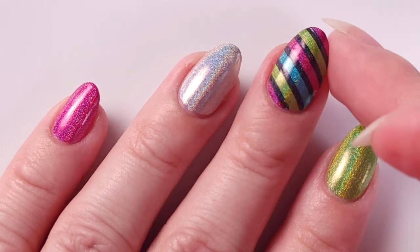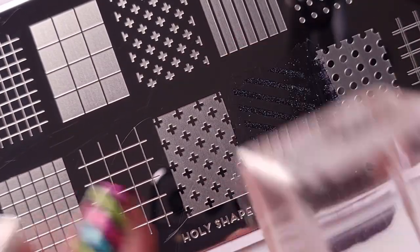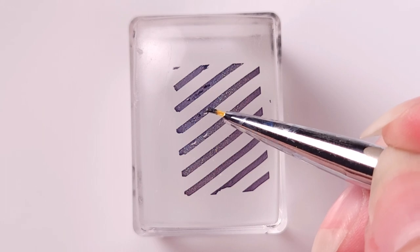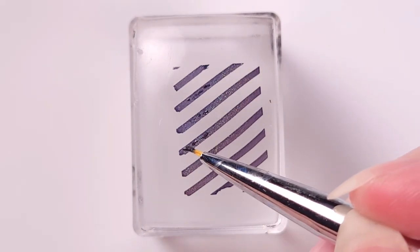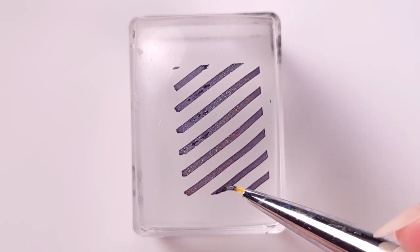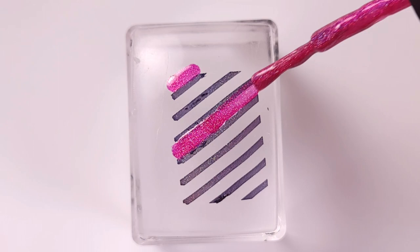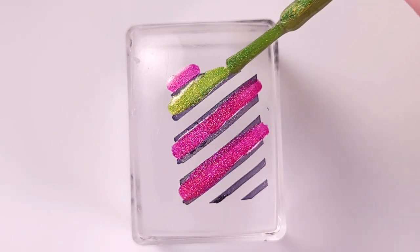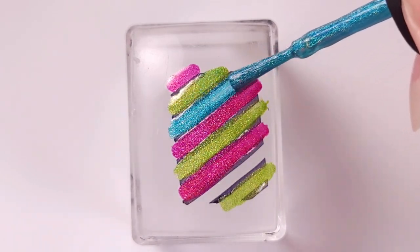For my ring finger I'm gonna repeat the same process, but this time the pickup wasn't too strong and I didn't want to do it again, so I just fill in those little holes with the same polish and a detail nail art brush. Once I had the design lines ready, I start filling in the lines with the color using the same brush that comes in the bottle. This process is super fast and easy because the brush is kind of the same size as the lines.